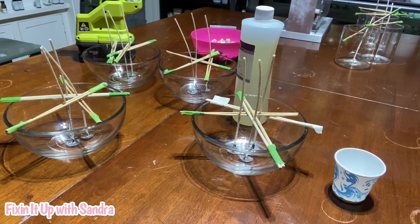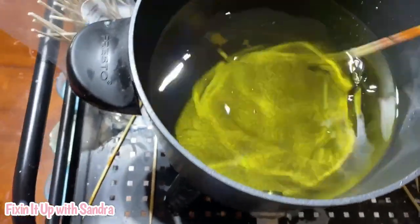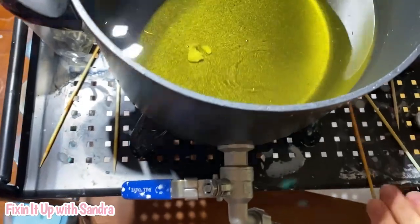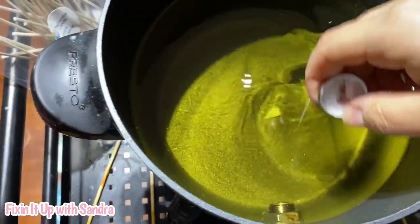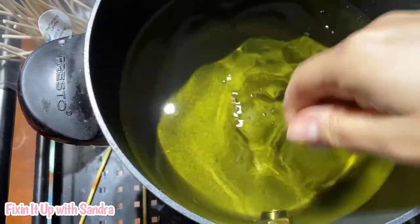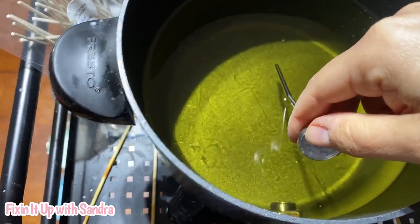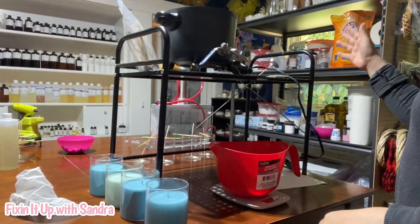Now that these are prepped, it's time to check on our wax and see if it's ready. I just take a skewer and stir it to see what my temp is at. I like to get this to about 180 to 190 degrees. We're not adding any color to this, so this is going to be the super easy part — and we are just about there.